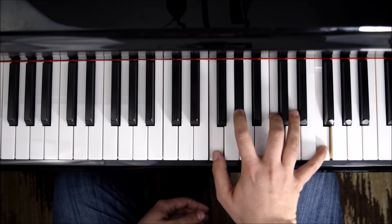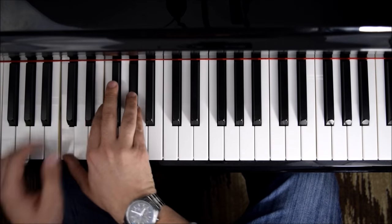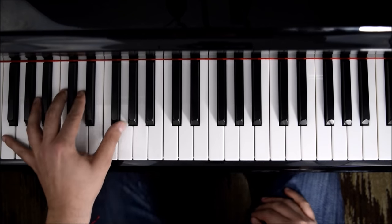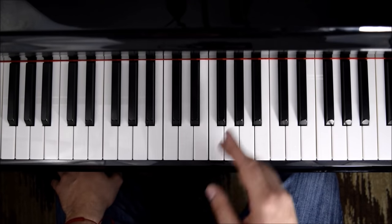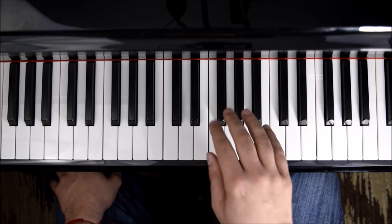Now if we do the inversions on this, we'll get all the way to the bass, and that's what Chopin puts first. We could start with the right hand, and it's divided into notes — pretty much down, up.